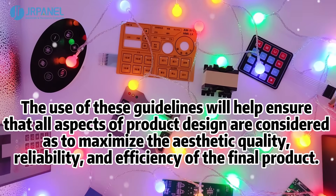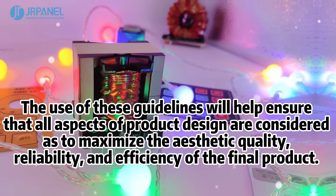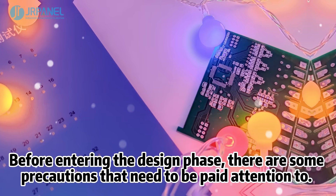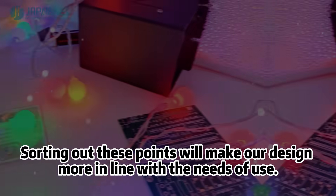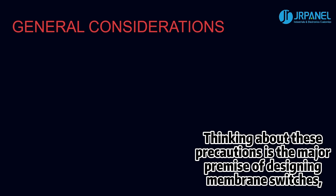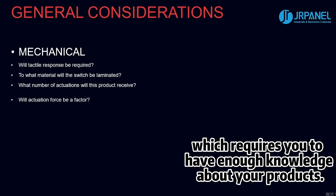The use of these guidelines will help ensure that all aspects of product design are considered, so as to maximize the aesthetic quality, reliability, and efficiency of the final product. Before entering the design phase, there are some precautions that need to be paid attention to. Sorting out these points will make our design more in line with the needs of use. Thinking about these precautions is the major premise of designing a membrane switch, which requires you to have enough knowledge about your product.